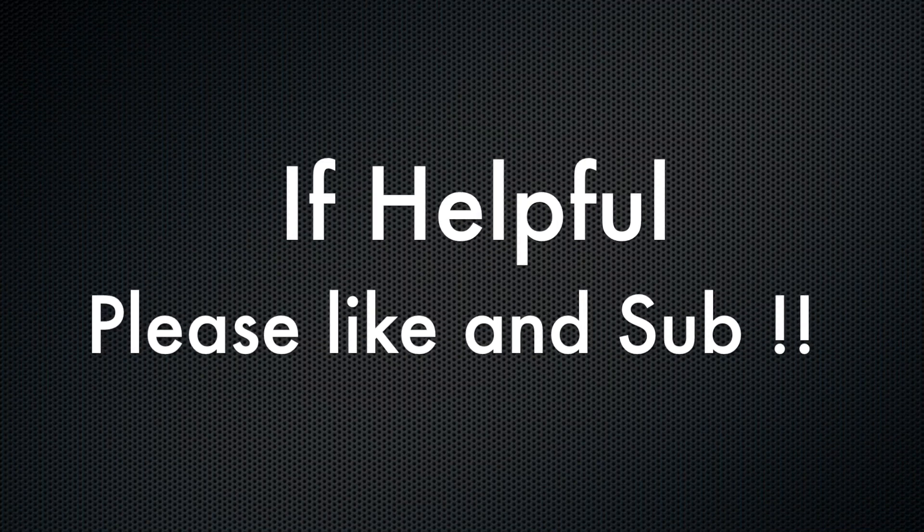I hope that helps other people who may have this type of Samsung TV and this kind of problem. If this helped you, please think to like and subscribe — it always helps us in the world of YouTube. Many thanks!